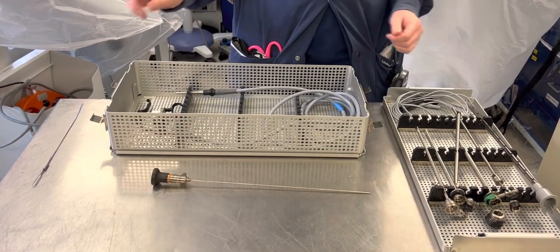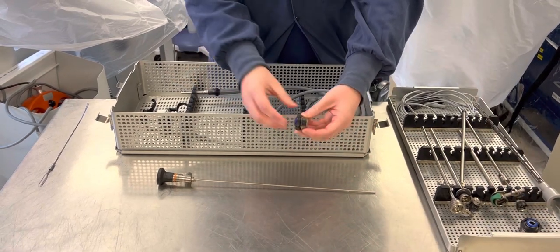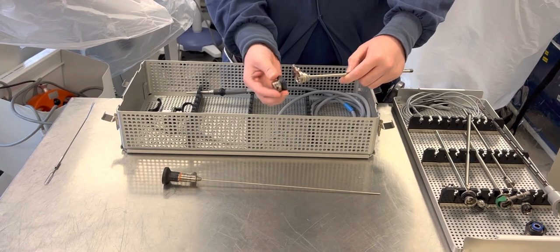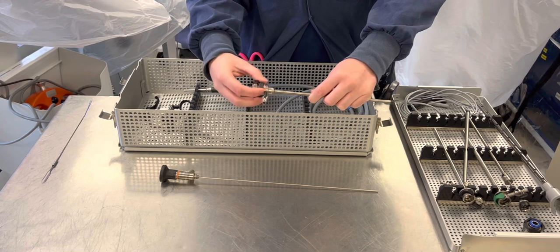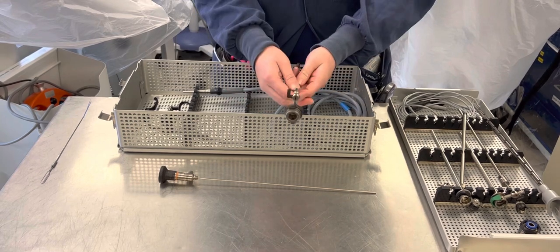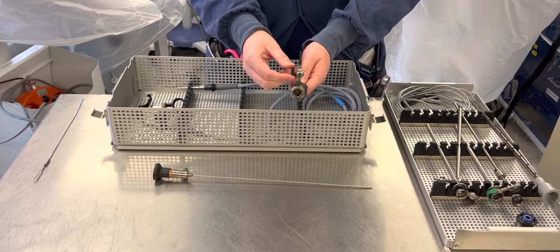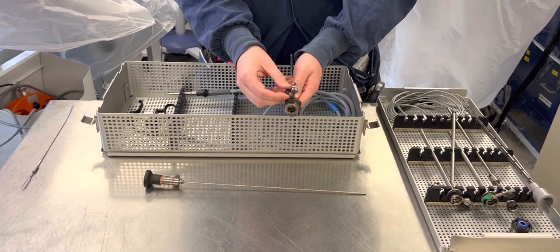Next, you will take your black button. Your button has a little black button on it that would release your inflow sheath. You will put your black button onto your 21 French inflow sheath. The important thing to remember is: if you are looking at it, your arrow will point down. And your knob — for it to be open, it'll point up. And if it is pointing towards you, it will be closed or off.